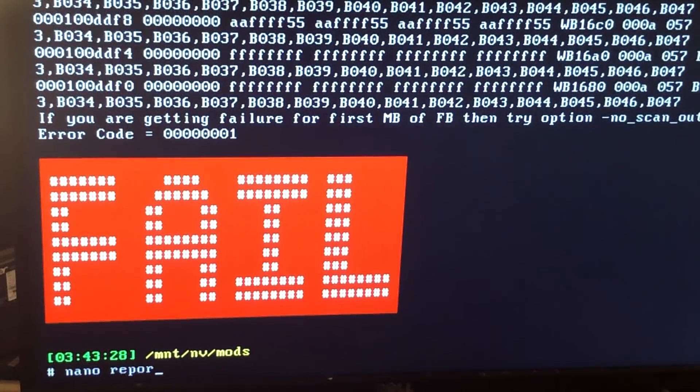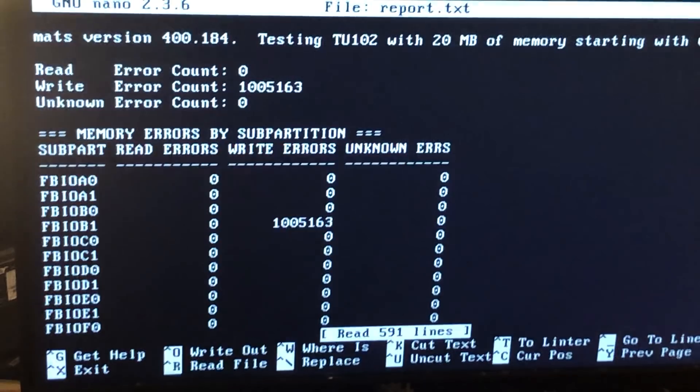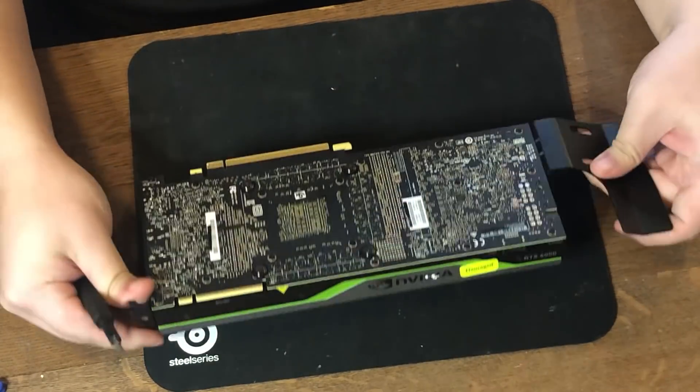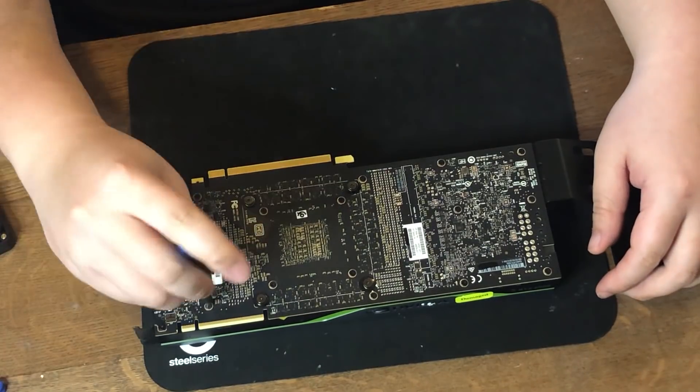And the result: it's a fail. We can type nano report.txt and it's going to give us a detailed report of which channel is causing the problem. In this case, B1 channel. So now it's time to take the video card apart and see what's wrong with the memory chip.